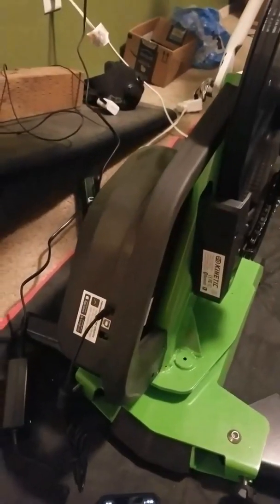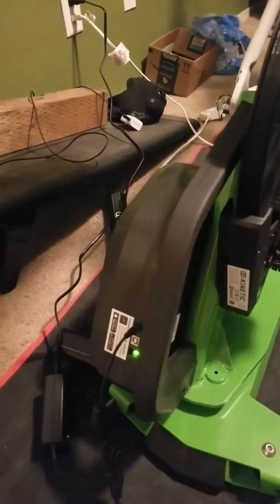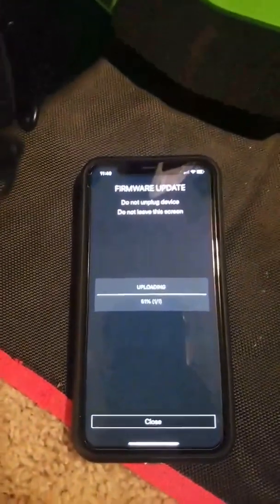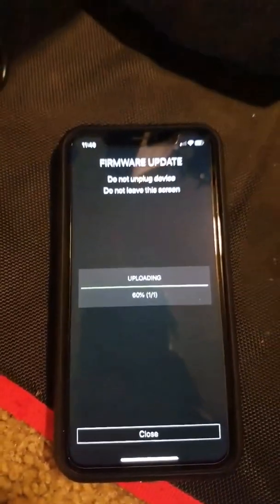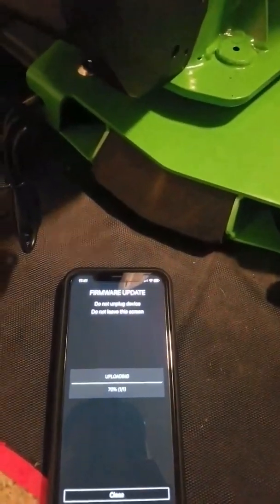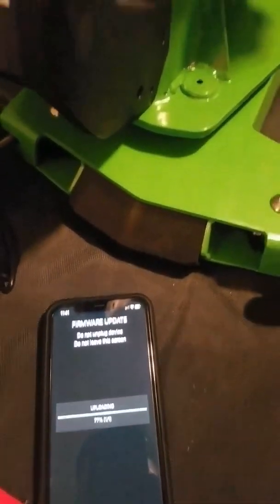Doing a follow-up on the Kinetic R1. I was riding really hard, but with all the effort I put in, I can barely hold 30 watts on Zwift. So I downloaded the app again — on this phone I never had the app, but I downloaded it and I'm updating it. Hopefully it fixes the problem, because I can't believe I'm putting up a lot of effort and it's only reading like 20 to 30 watts. To get to like 50 is full gas, which is pretty nonsense.